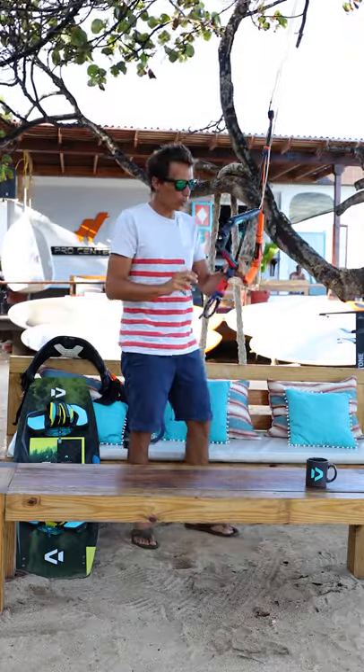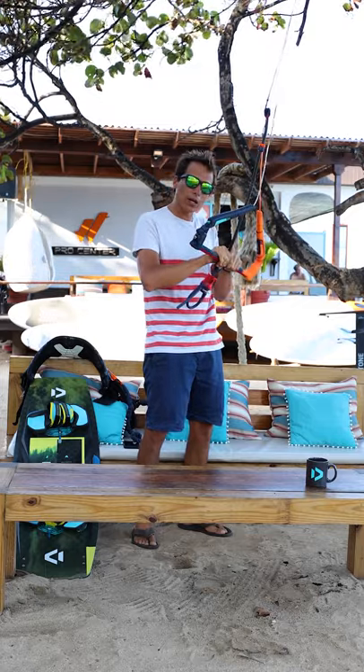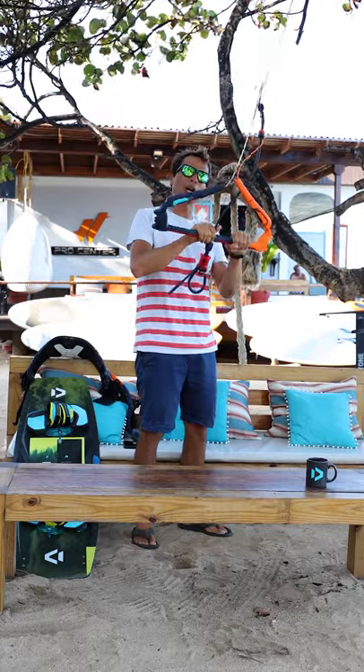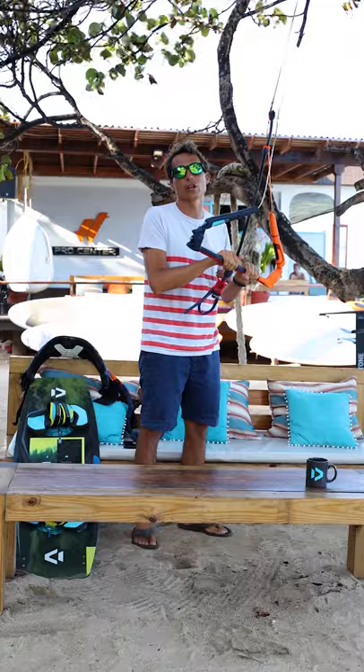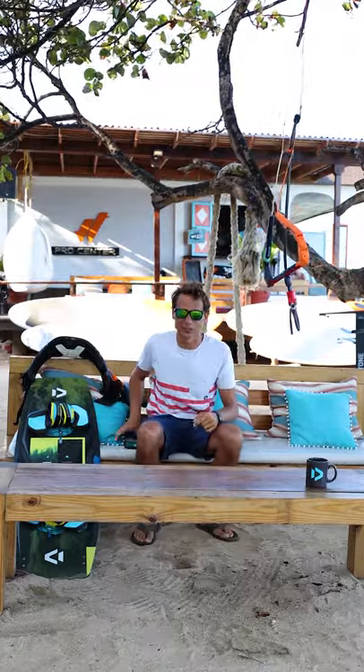Another tip would be to make sure your right hand is very close to the middle of the bar and your left hand is a little bit more on the outside. Like this you will have more leverage effect on your left hand and the kite will tend to go to the left. So Joshua, that's how you land your back roll properly with the kite on the right side of the wind window.